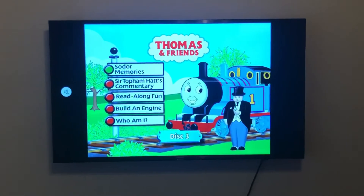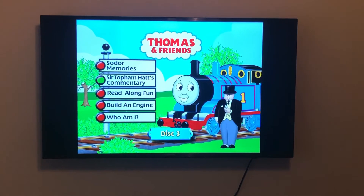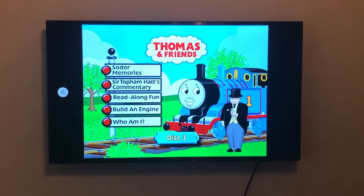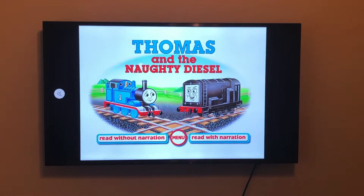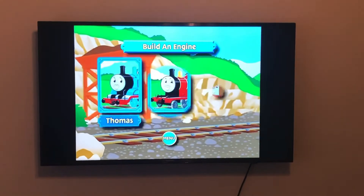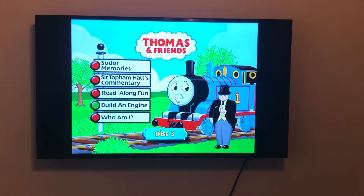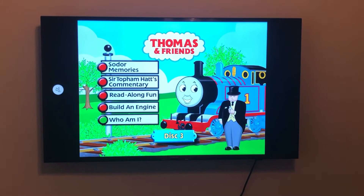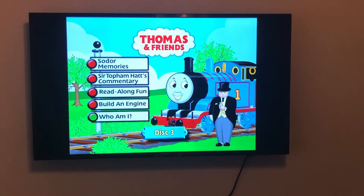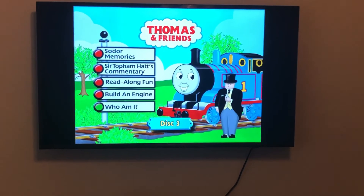Now let's jump into disc three. On disc three we have Thomas and Sir Topham Hatt on the menu. The fun game options are: Sort Our Memories; Sir Topham Hatt's Commentary, which is basically Sir Topham Hatt's commentary on the very first episode, Thomas and Gordon; Read Along Fun, which features Thomas and the Naughty Diesel; Build an Engine, where you get to build Thomas, James, or Toby — this is completely different compared to the Build an Engine game on Best of James; and Who Am I?, where you try to guess the character — for example, 'I'm the number one blue engine and I have my very own branch line. Who am I?' and then you get options like Thomas, Percy, or James.